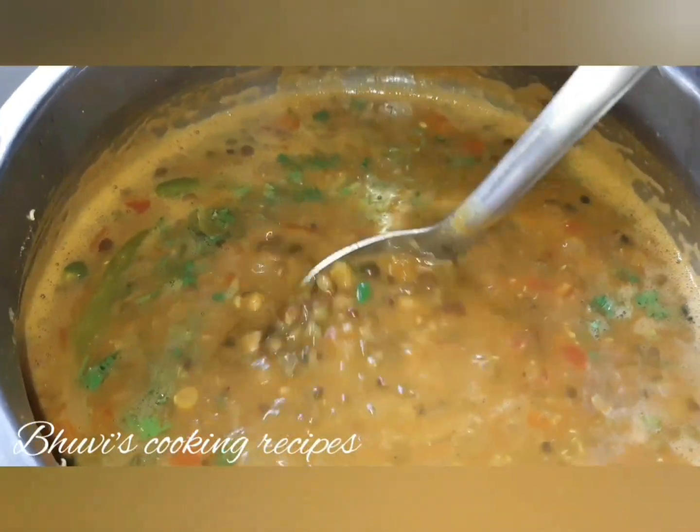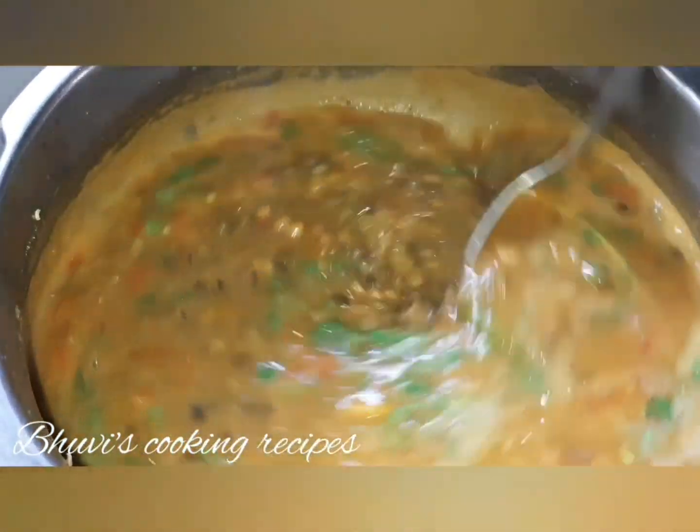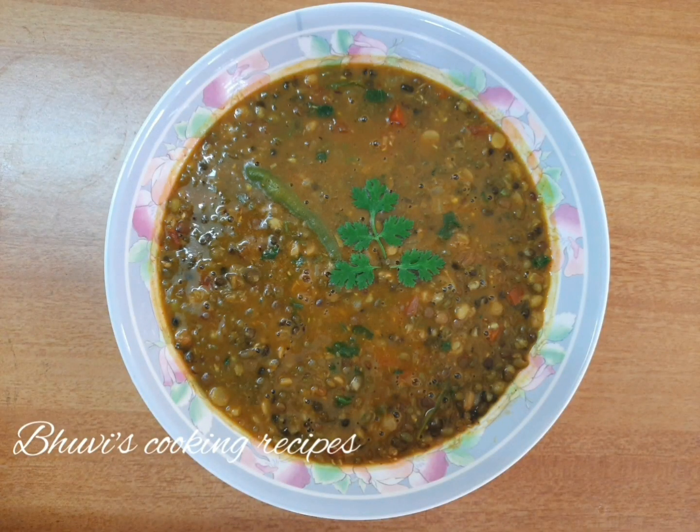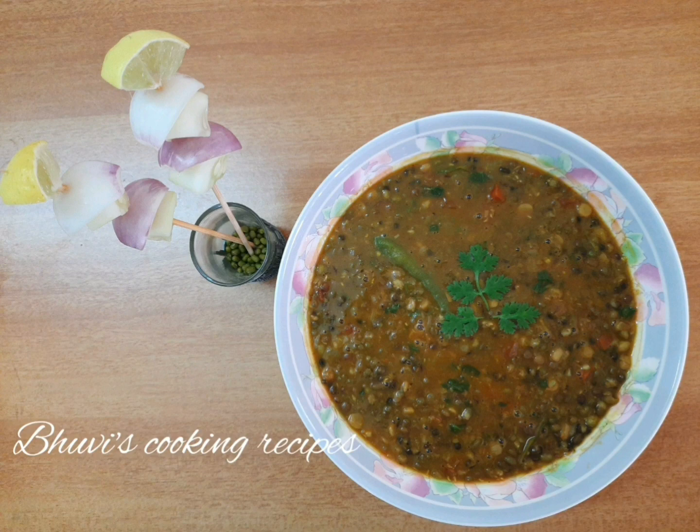Healthy and tasty Shahi Dal Makni is ready to eat. I hope you liked today's video. Don't forget to subscribe to my channel if you have not subscribed yet. We'll be coming soon with some more interesting recipes. Until then, eat healthy, stay healthy. Bye-bye!